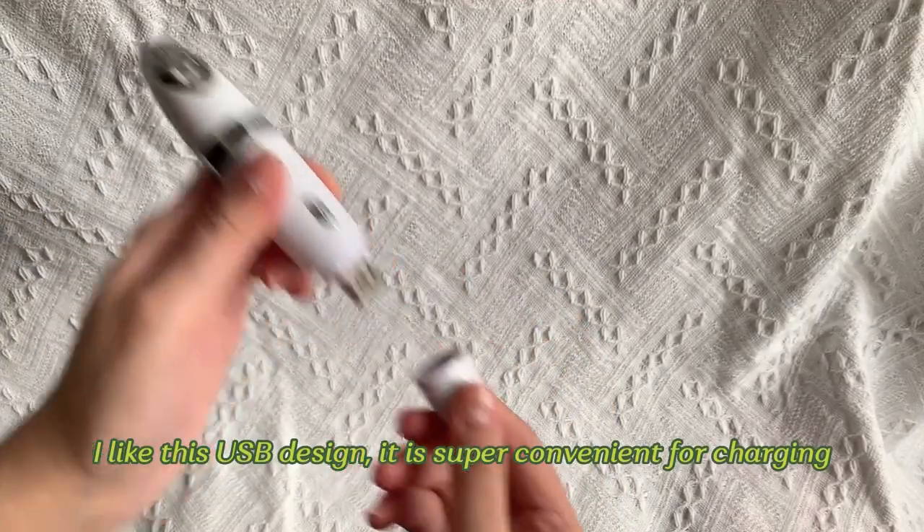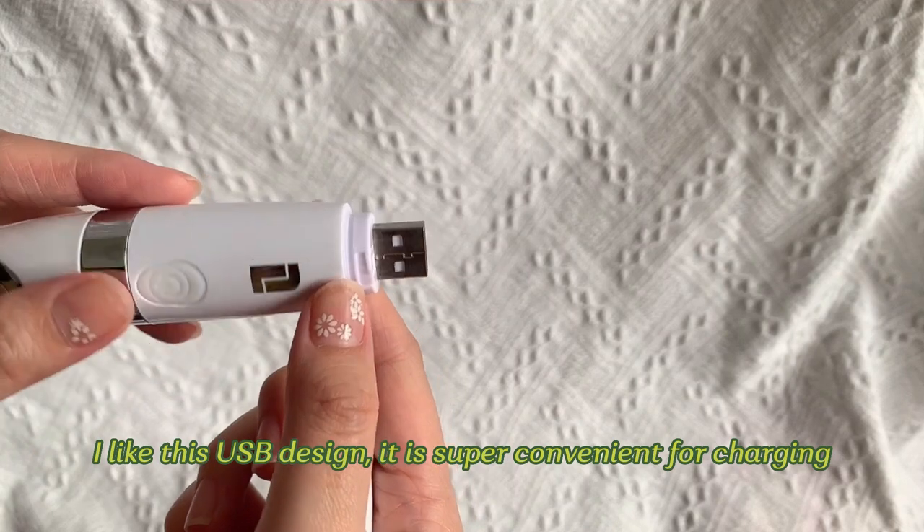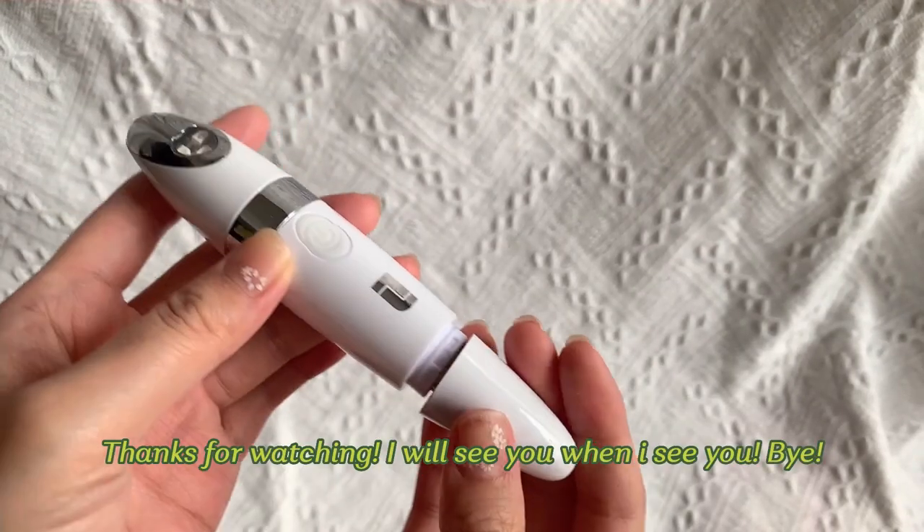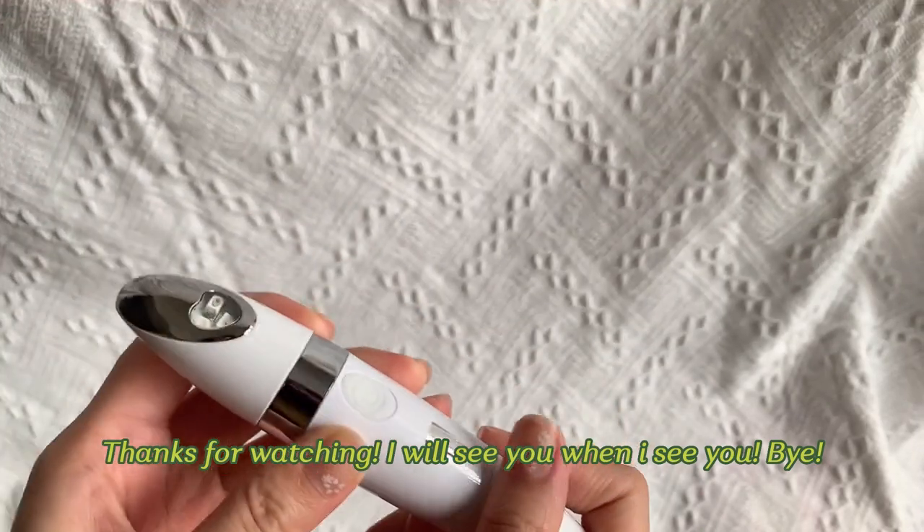I like this USB design — it's super convenient for charging. How about you? Do you like this design? Thank you for watching, I will see you when I see you, bye!